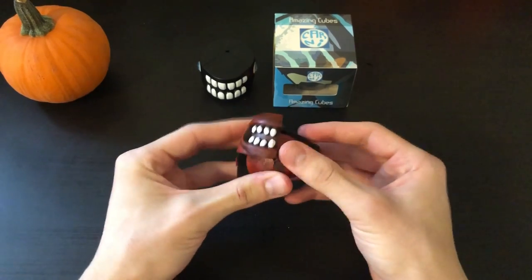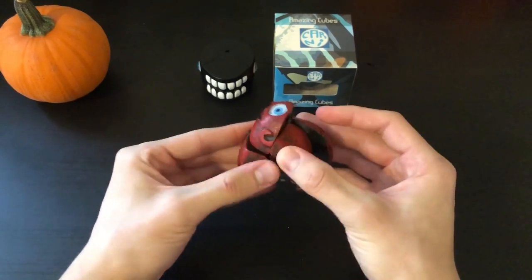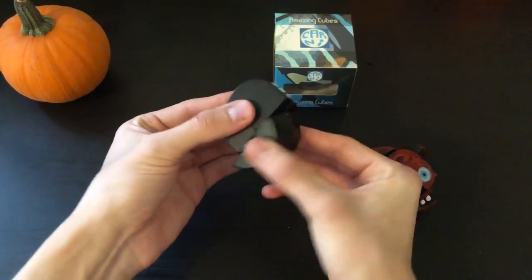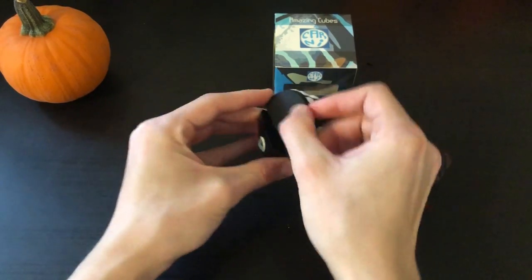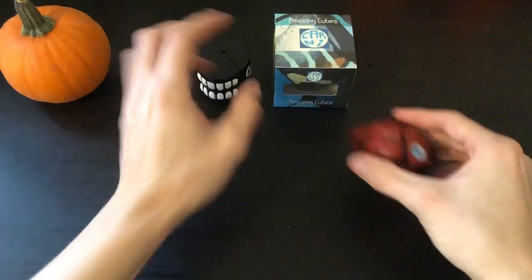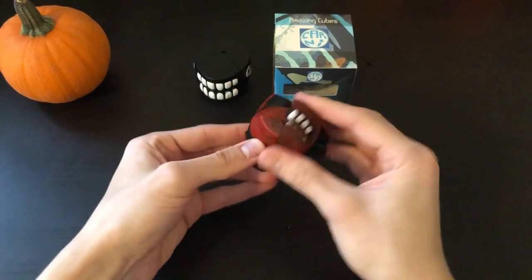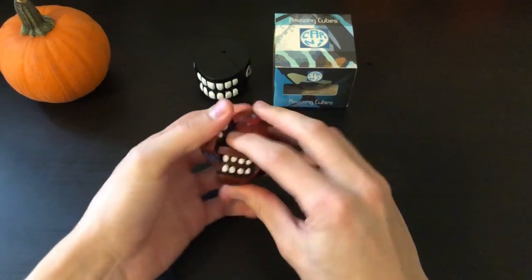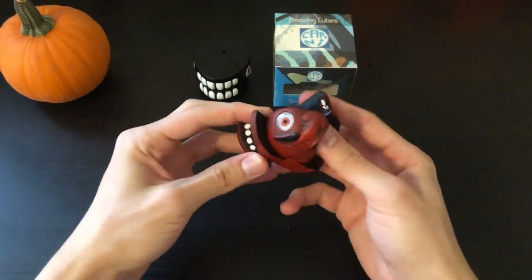So this turns a little bit better when turning not solved. On the Carny Jaw, turning was a lot smoother when it was solved, but once you started scrambling it was a little bit tougher. But on this, it's a lot smoother all around — a lot better than the Carny Jaw, and I feel like it's going to be a lot easier to solve.